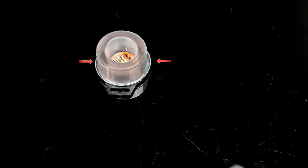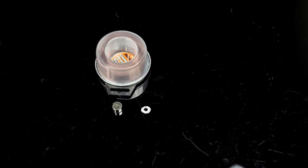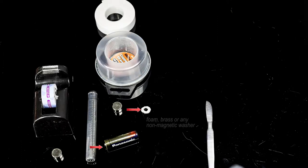we will need about 50 meters or about 160 feet of 20-gauge uninsulated copper wire to make a coil, a couple of neodymium magnets, a battery, and a foam or brass washer.